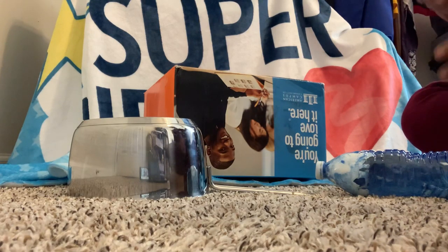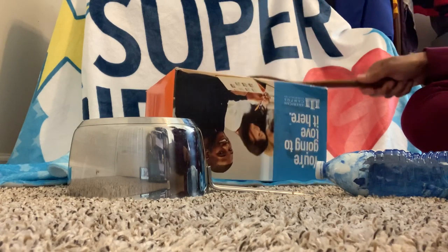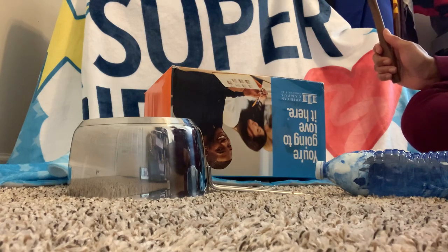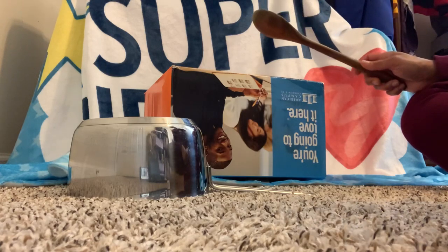Let's see — what sound do you think the box is gonna make when I use this wooden spoon to hit it? Was that a loud sound or a soft sound? Yes, it was a loud sound! So let's see if we can make a softer sound.